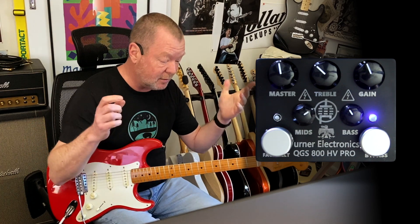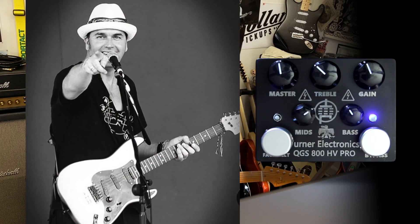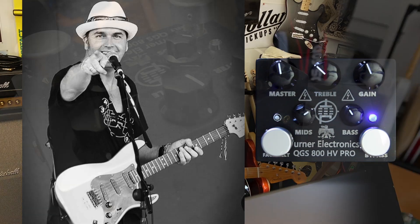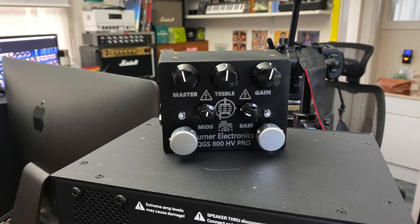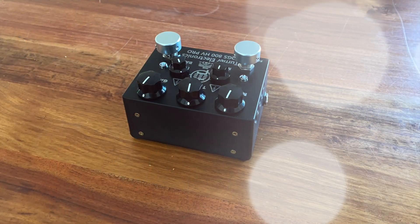Can you tell I'm enjoying it? Turner Electronics — Lee Turner is actually one of the great Fender repair guys. He does all sorts of repair work and holds classes. He's a pretty clever guy, is our Lee Turner. The QGS 800 HV Pro — check it out. I'll put the links underneath the video, and say g'day to Lee from me.